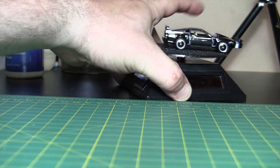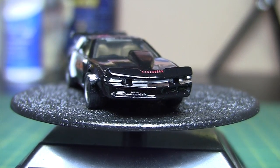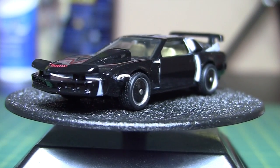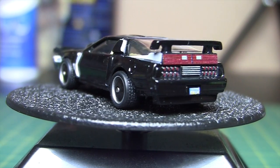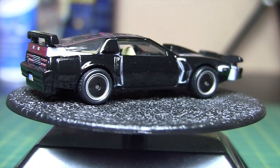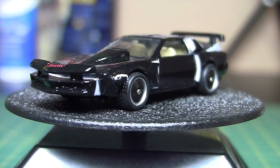Go ahead and put that on the stand, because I'm not doing it any justice whatsoever. I'll just zoom in a teeny bit more. There we go — there it is in all its glory. We'll let that one spin for a few revolutions, and then we'll get to the next three.